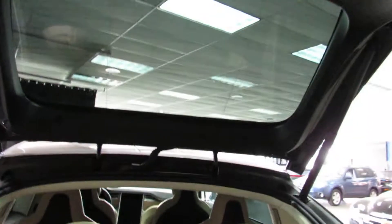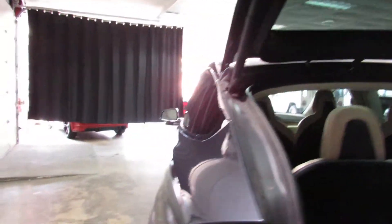Rear backup camera, all that good stuff. Charge cable, everything's in here. Just touch it and it closes for you.